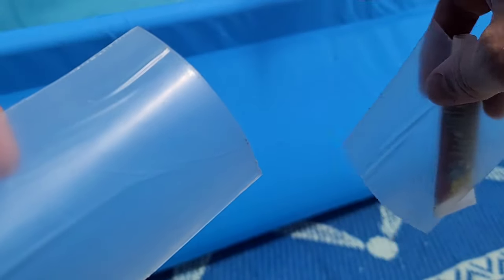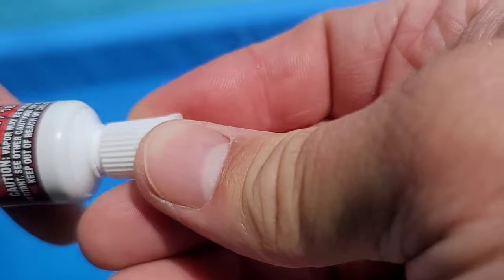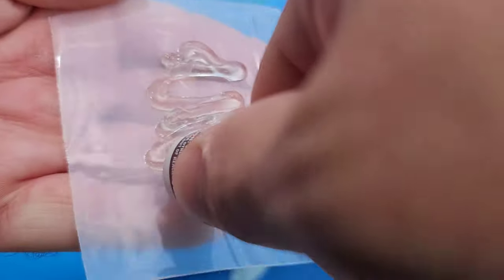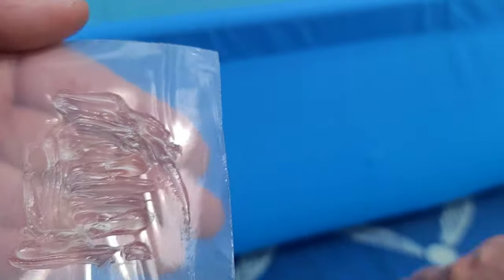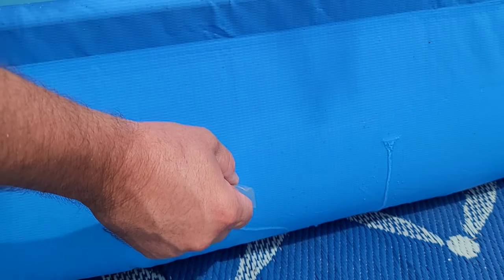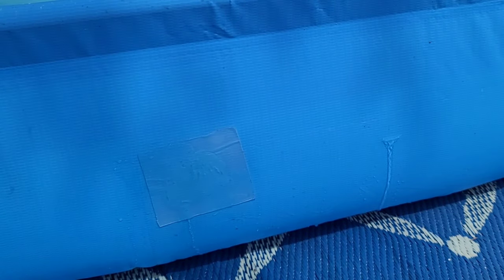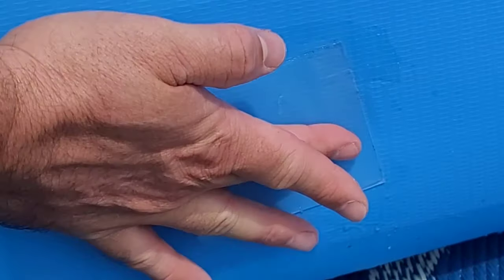I've heard of people using Flex clear glue with Flex tape to make an ultimate patch. So I'm going to cut yet another hole in this pool and test it out, plus use a regular piece of Flex tape as a control. Both cuts are in there — about an inch long each. I'm opening up the tube of Flex glue, popping it open, and putting a healthy dose of Flex clear glue on the tape before slapping it right over the hole. I'll take my PVC plastic to the inside and smooth this out. You can actually see the Flex clear glue coming out around the edges, getting all over the inside of the tape and making a solid bond.